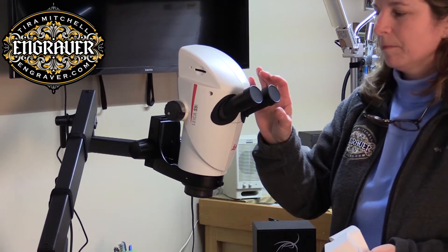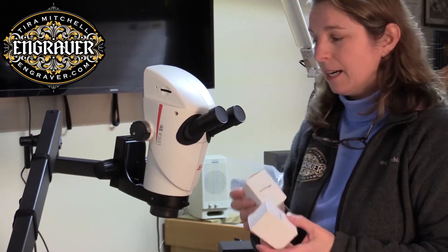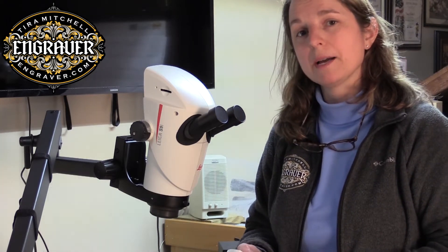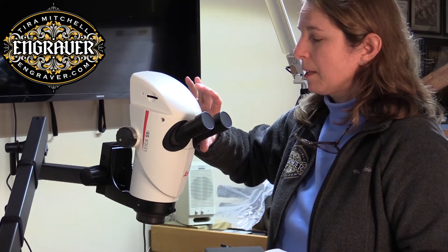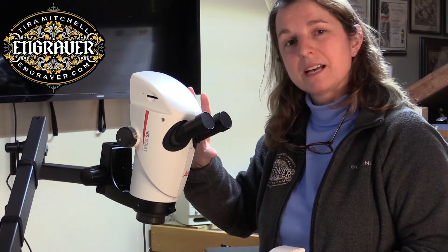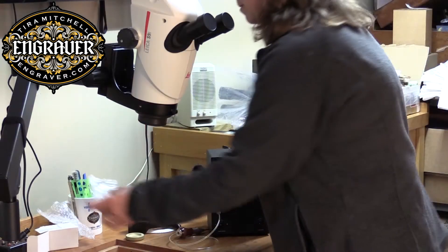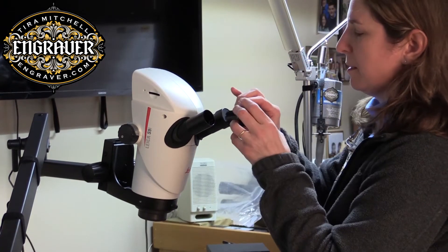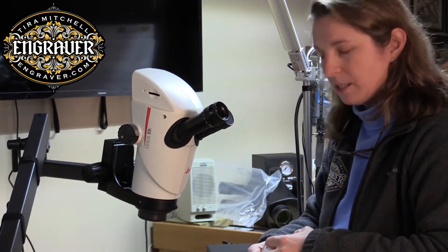This microscope has exchangeable eyepieces — you can get the ones that you want. I got 10X eyepieces. Again this is slightly different than the A60, which comes as a complete package. I got one adjustable and one non-adjustable eyepiece. The reason I did that is because the camera up on top — I want a non-adjustable eyepiece on the side the camera is looking through so I can make sure to focus that side when recording in the Trinoc. The adjustable one goes on the left and the non-adjustable one goes on the right side of the scope.